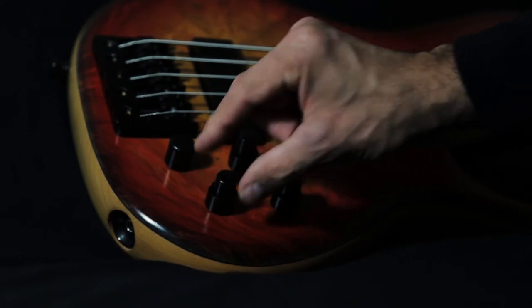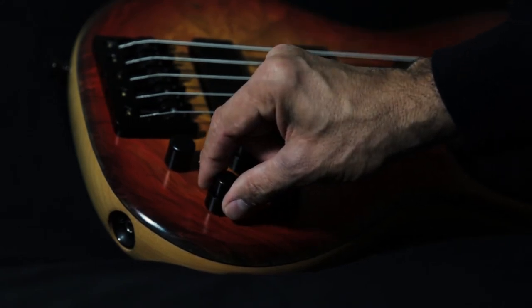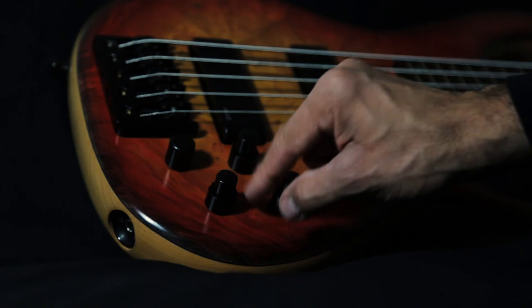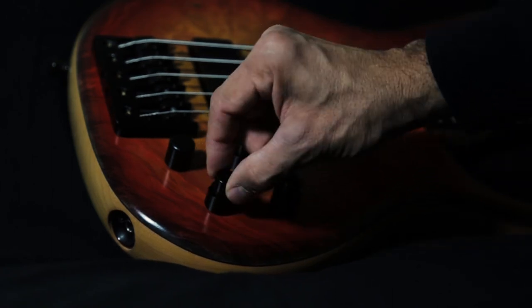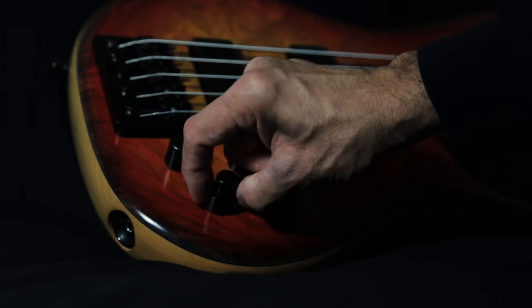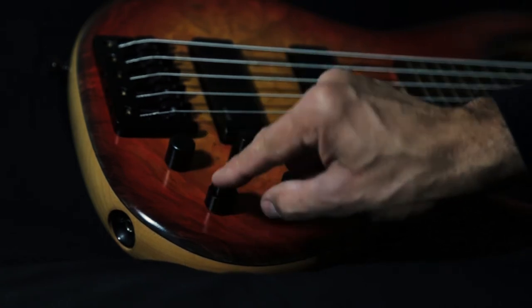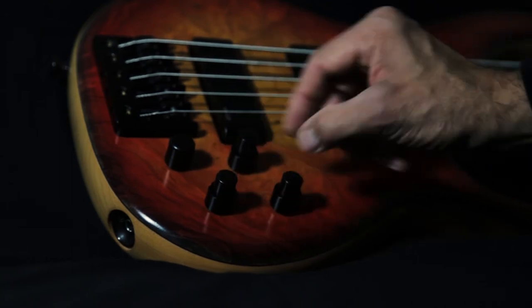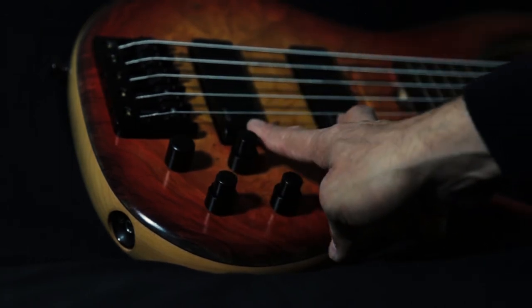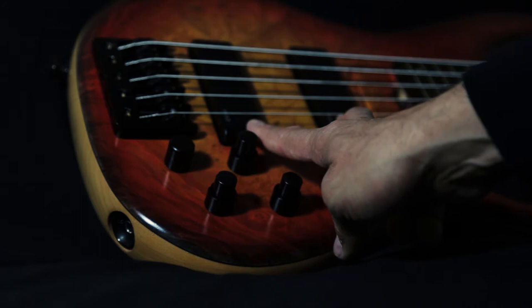Last but not least, the stacked knobs closest to the jack: the top knob is our treble boost and cut, and the bottom knob is bass boost and cut. These have little center notches, so when everything is in the middle it is flat. These are Schold custom dual coil pickups.